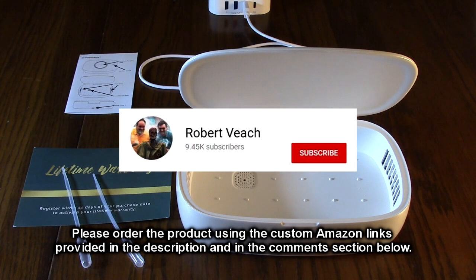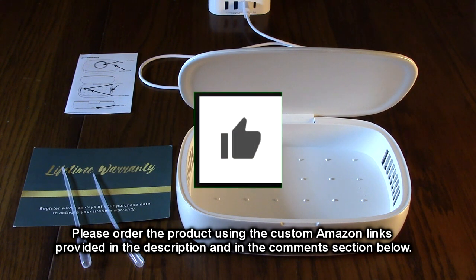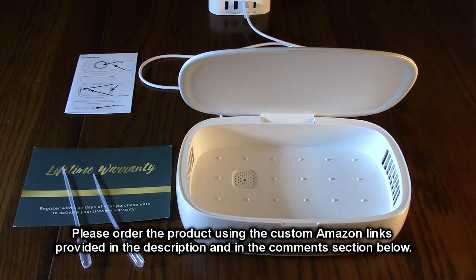Please remember to hit the subscribe button and the bell icon to be notified of new video uploads, and if you liked this review please hit the like button. The information I presented helps you with your buying decisions. Thanks for watching.